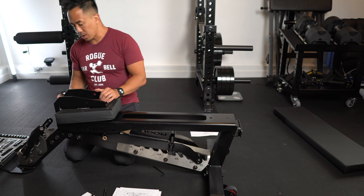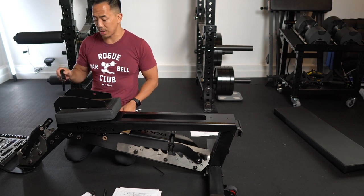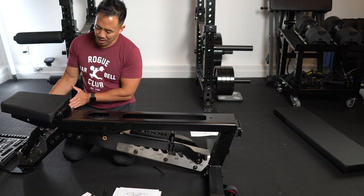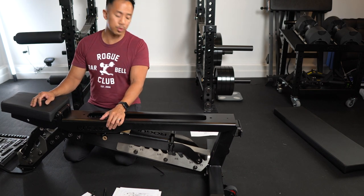Straighten it out — you can kind of push it in. I used my wrench to kind of turn and get it in more and more, and then what I suggest is kind of pull the seat down and you'll figure out the alignment a little better. You'll see it from there and then you can get it all the way in.